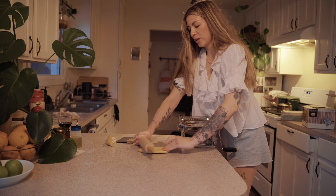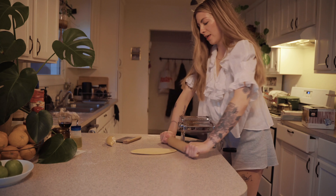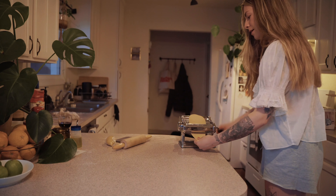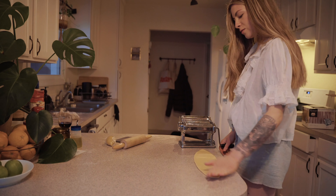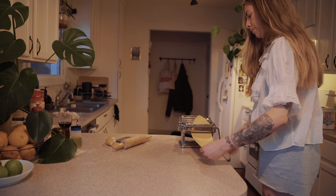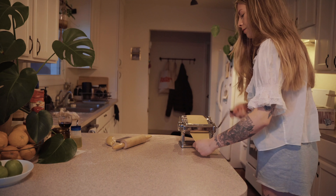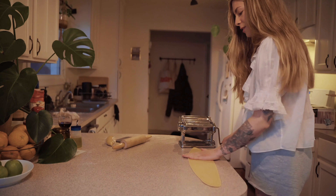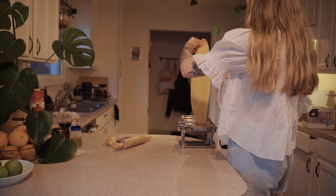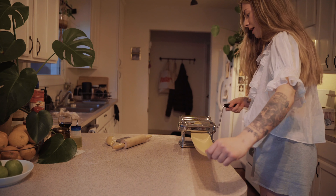You'll want to flatten the dough a bit so it can go through the widest setting on your pasta machine, which is zero on mine. Roll it through once on zero. This pushes out air bubbles. Take it slowly through the thickness levels so it doesn't overwork the pasta dough too quickly. I'm going to take it to a three and then stop.